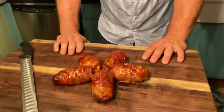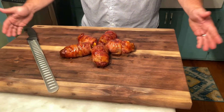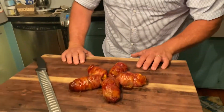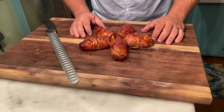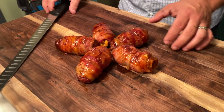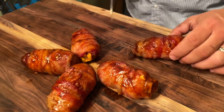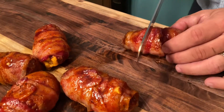All right guys, here they are. They came out great. They look amazing, they smell wonderful. They look really good sitting on this board — my friends down at Greenback Design made it for me, so be sure to check them out; I'll put their link in the description below. But guys, look at this right here — this is what it's about. We're going to have to cut into one of these. I might need to wait a little bit longer, but I really can't help myself. Let's cut this out and hope that cheese is set up enough.